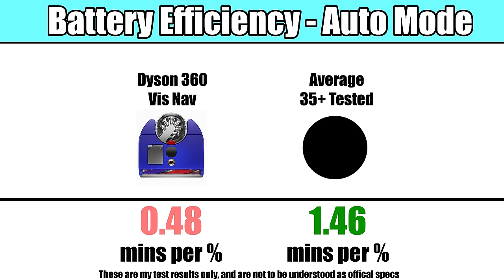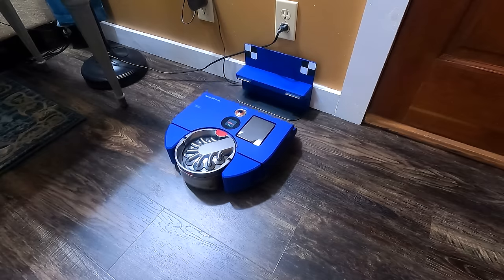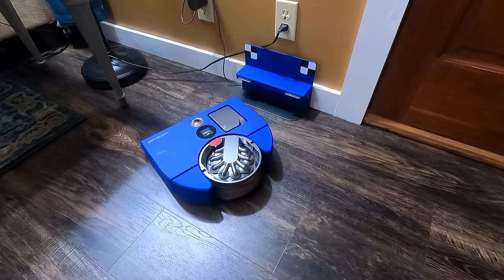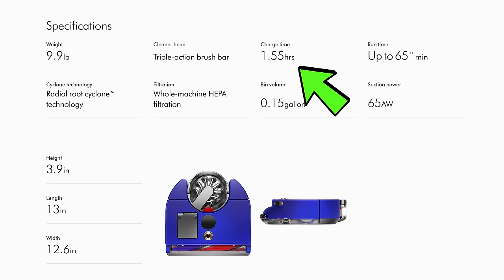However, when its max power mode kicks in — whether because it's in auto mode and senses dirt, or it's just set to max power — it will quickly drain the battery, and it's one of the worst battery efficiency scores on record. Basically, if you plan on using its max power, you're going to pay a high price in terms of battery life. It does have recharge and resume, so it will go back to the dock and recharge as many times as needed to clean the entire map, and it has a relatively fast recharge time, but still.